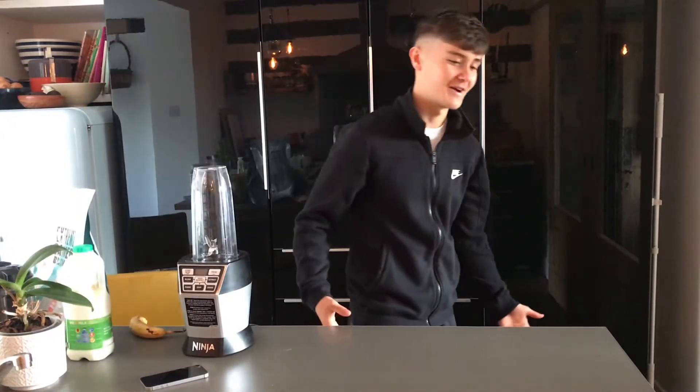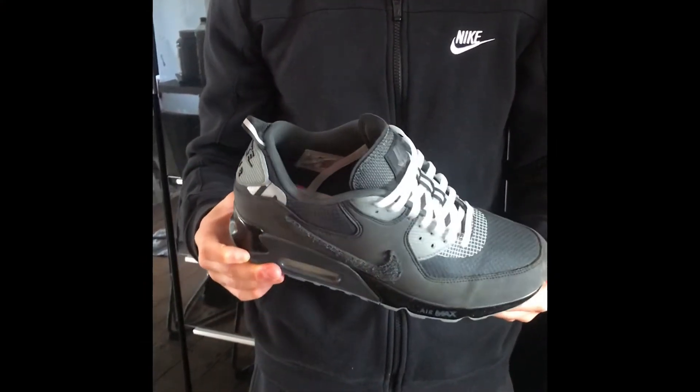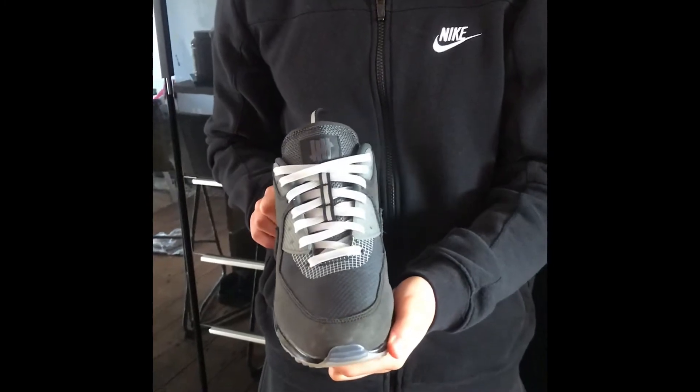Before we get into the video, we've got to do the crep check. This is the Air Max 90 Undefeated Collaboration — came out a couple months ago, really nice shoe, going for just over retail.